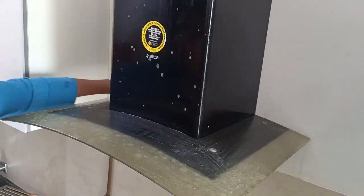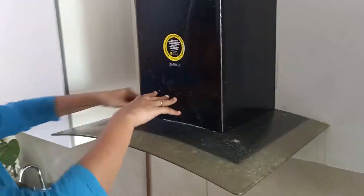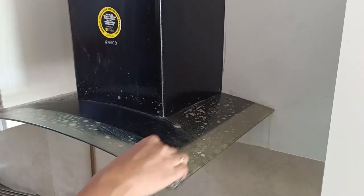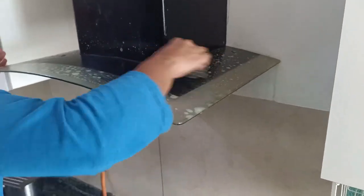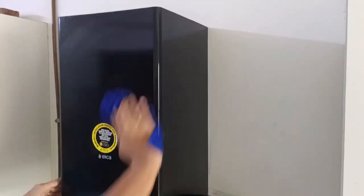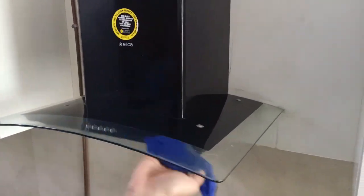Spray this all-purpose cleaner and leave it for about 10 to 15 minutes. After it has soaked well on the greasy surface, use a regular dish washing scrubber to take the grease out of the chimney top. Since it is a glass top, it will be easy to remove. Now I am wiping it with a damp microfiber cloth.